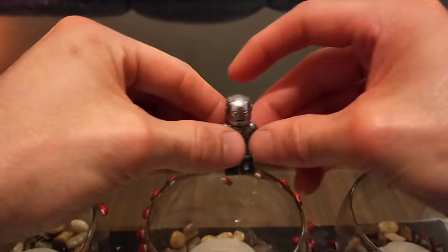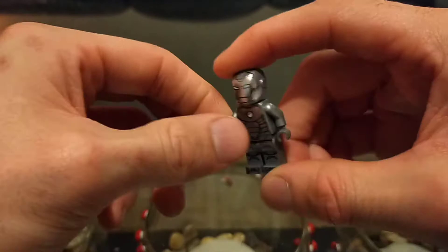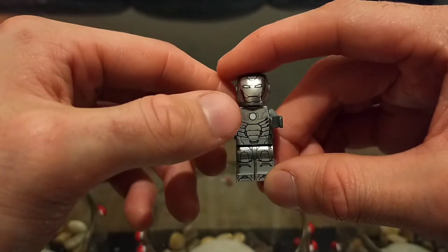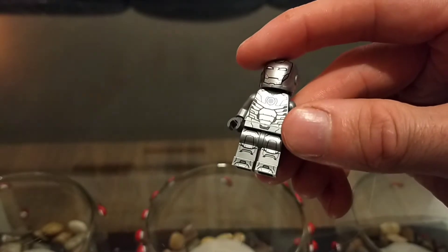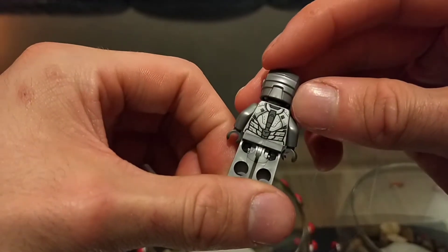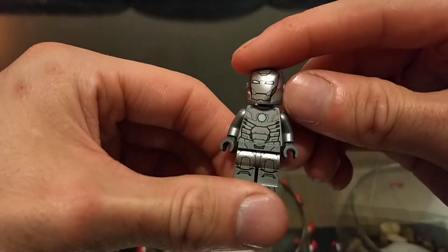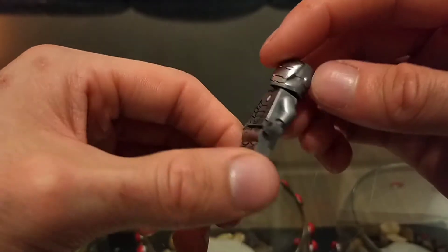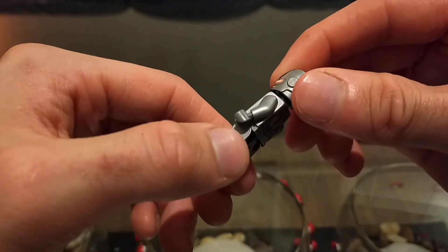The next figure is the prototype Iron Man. Don't get this confused with Mark 1 — this is the prototype for his first colored Iron Man suit, so kind of like Mark 2 or the prototype for Mark 2. It's nice to see some foot printing and leg printing. They've gone the whole shebang with back printing too. The helmet is molded nicely, though simple enough as far as Iron Man goes.